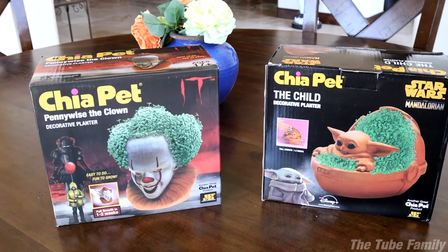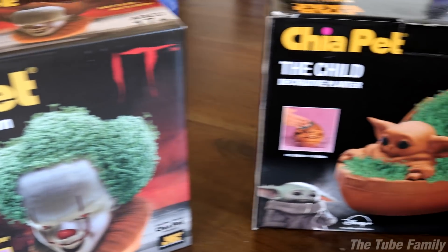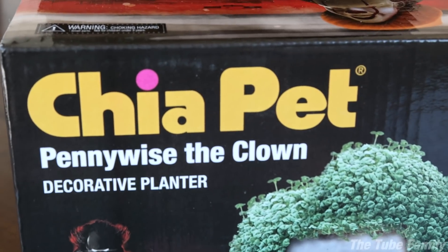Hey guys, welcome back to another exciting video here on the channel. As you can see I have a little project for the kids right here. We've got something I wanted to do for a long time — it is the fabulous Chia pet.